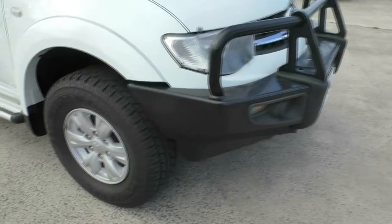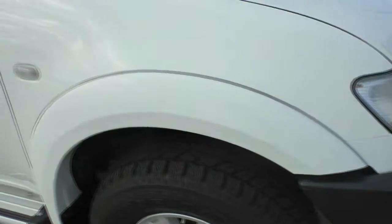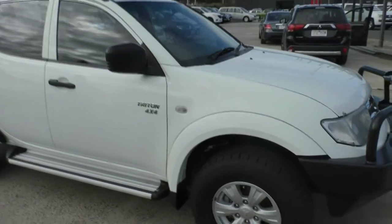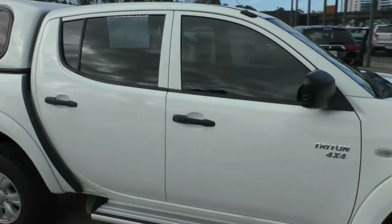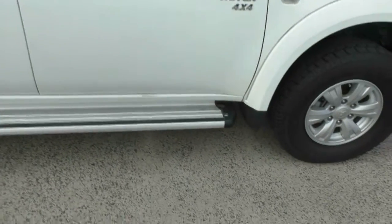Moving around to the side, we've got the factory wheel arches, a couple of little marks which you'd expect for any used vehicle. Factory alloy wheels as well with a really good quality all-terrain tyre, looks to be like new. Moving down the side of the car, you'll see we have the window tint on there, the side steps, and a couple of little scuffs just down the bottom on the sill panel, just from getting in and out.